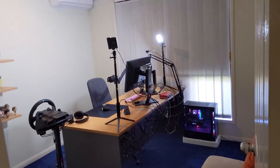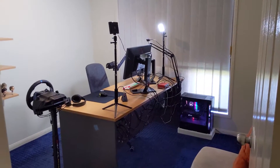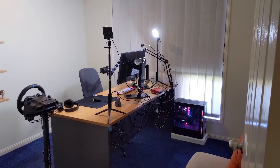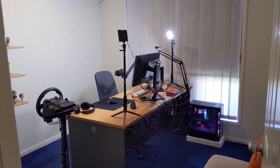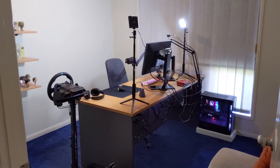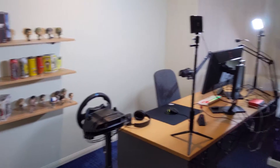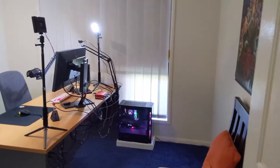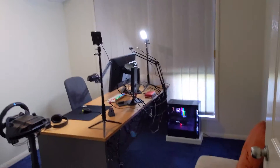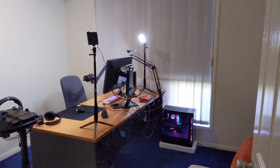Hey everyone, I wanted to start off this video by saying it was recorded about a month ago, just a couple of days before we moved into the new house. I'm now fully moved in and streaming again, but I wanted to record this setup video in the old house to show where I was streaming from for my first 10 months. It'll be great to look back on and see where it all began.